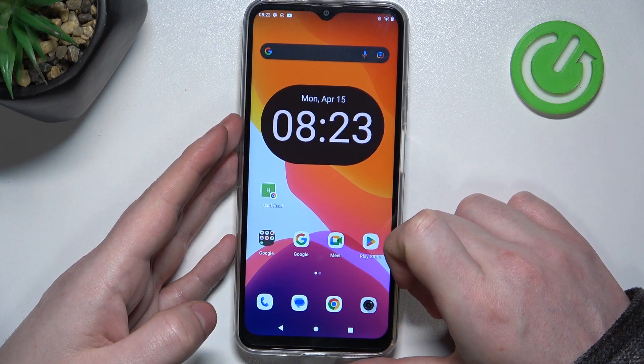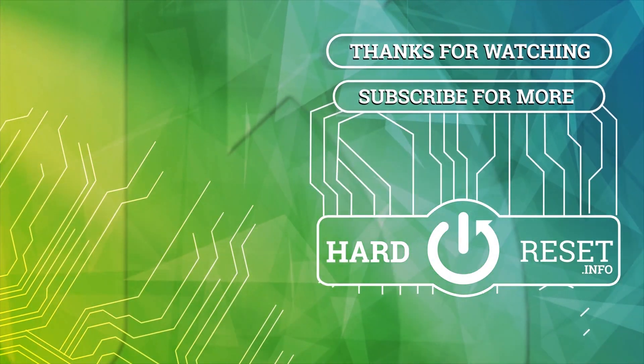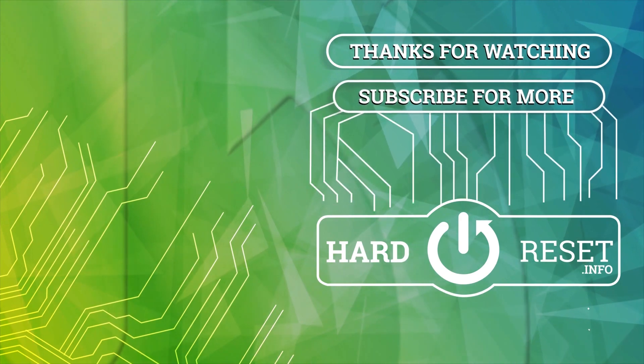Please consider subscribing to our channel, leave a like and a comment below. Thank you.